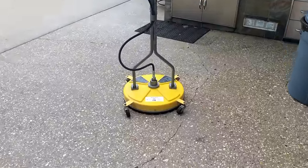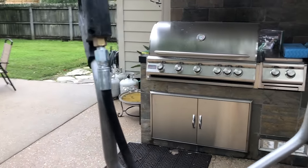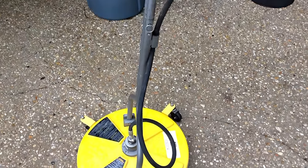Alright everybody, this is my surface cleaner. Like I said, about 15 to 20 jobs have been done with it — I don't know the exact amount off the top of my head — but let's go ahead and get into the things that I do not like about it.